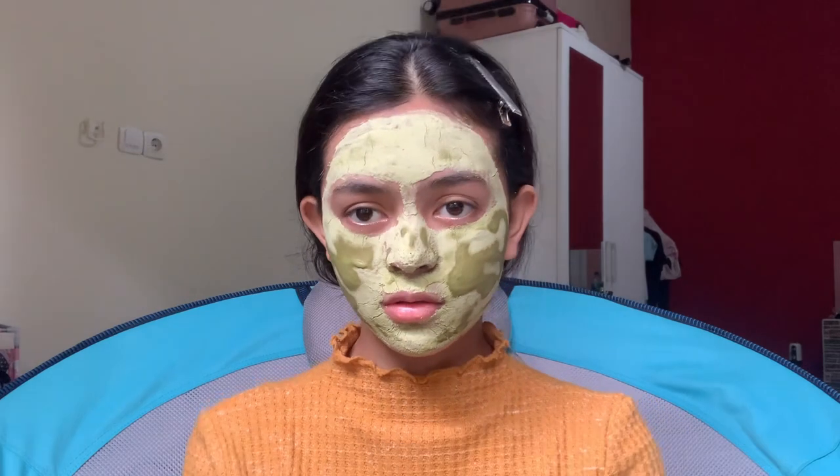Nah, aku balik lagi. Ini maskernya udah kering — aku nunggu 20 menit tadi. Dan aku cuci muka dulu.